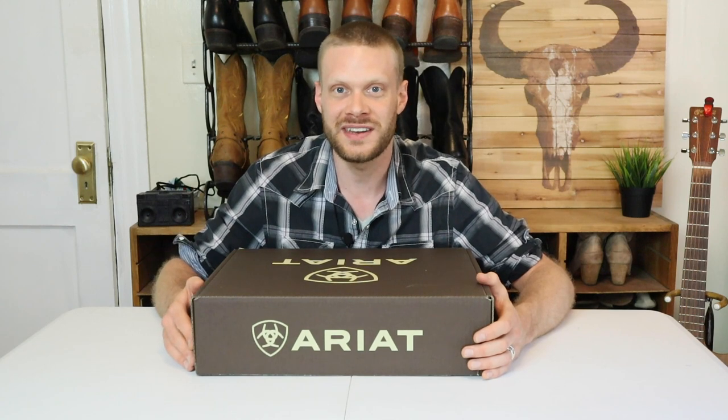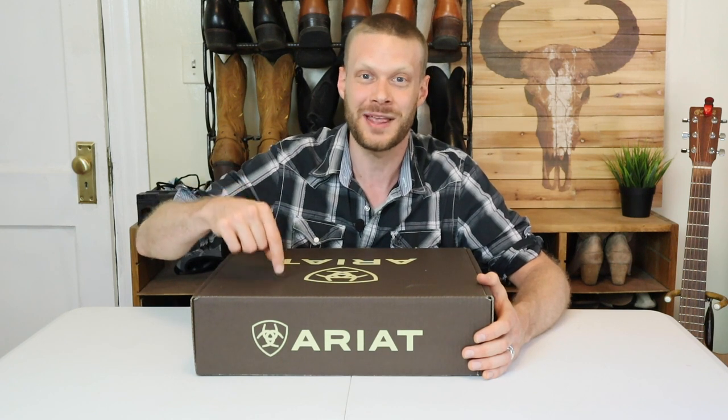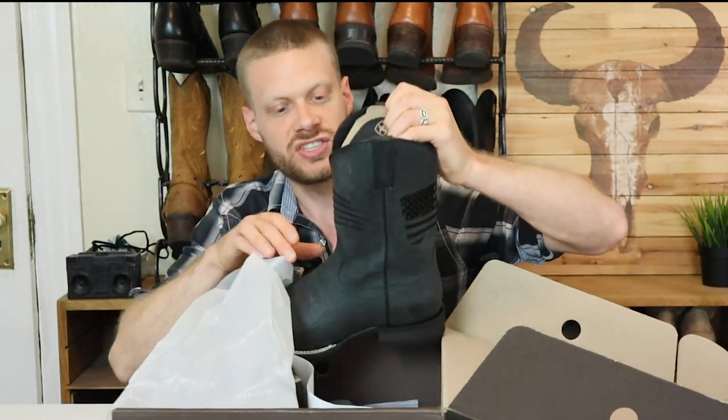July 4th, American Independence Day, is just around the corner and it has certainly been an interesting year for America so far. But no matter how you look at it, it is more important to celebrate this year more than ever. So today we are taking a look at the black Ariat Circuit Patriot Cowboy boot.